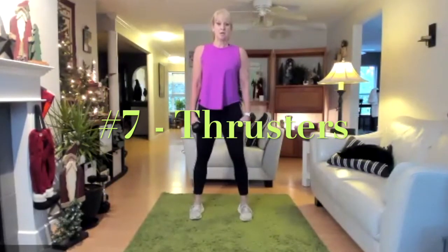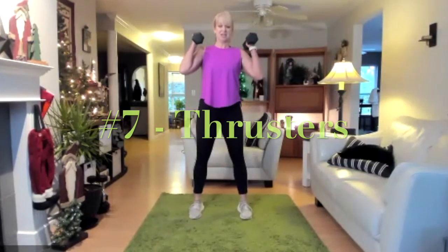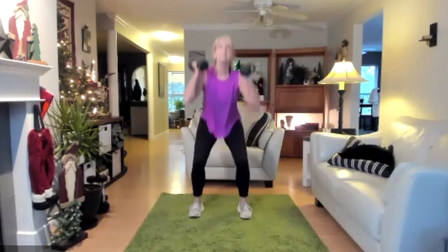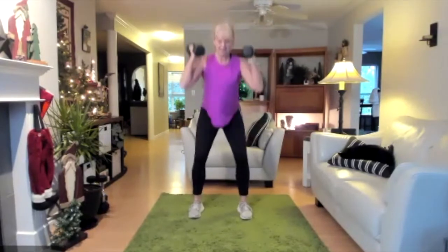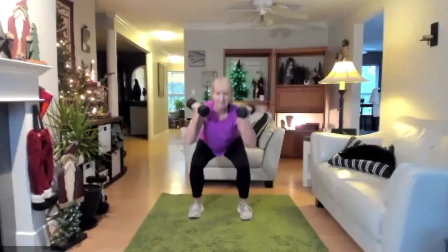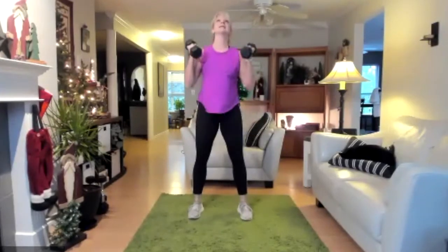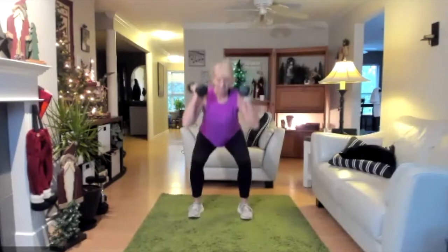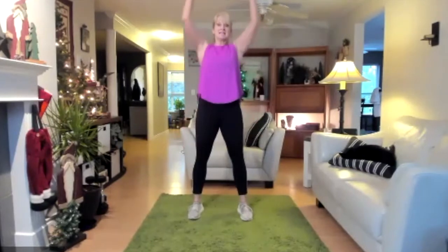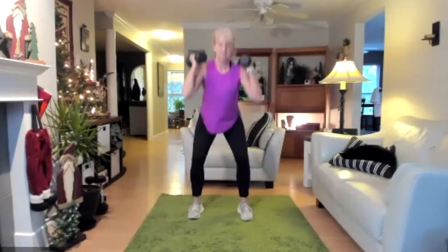Round seven — we're almost there. Looking good. Three, two, one — go! Three, two, one.